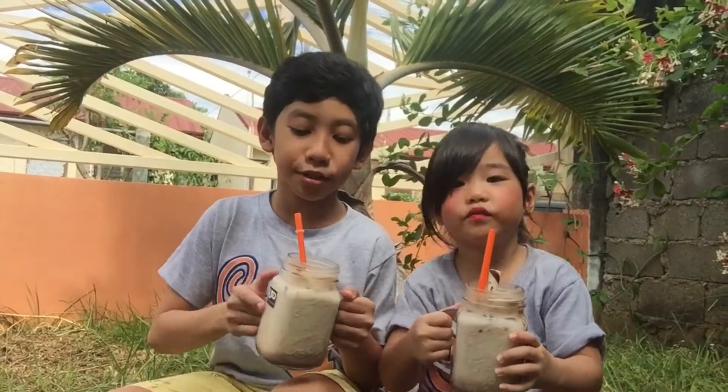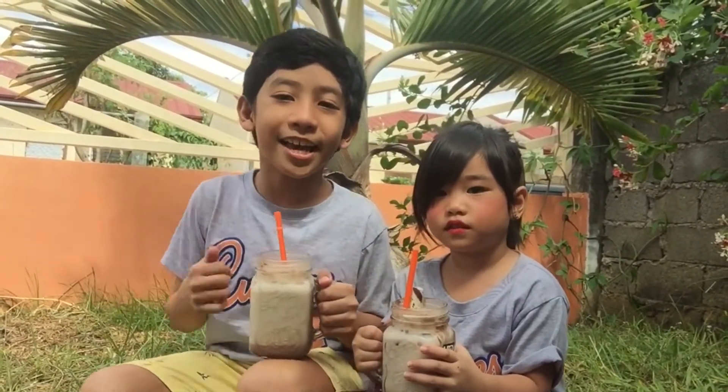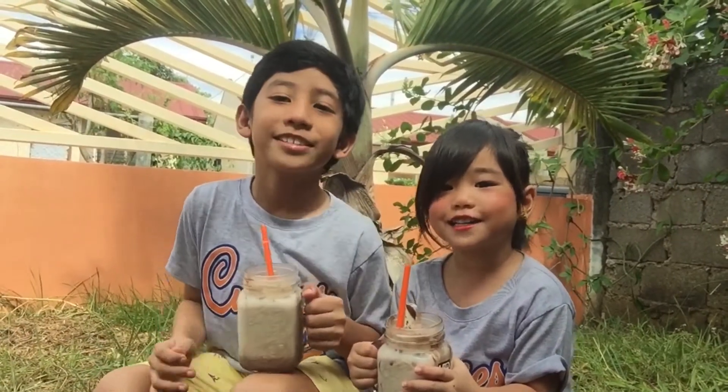Guys, so this is our Dalgona chocolate drink. I hope you like this video. Give us a subscribe, like, and share. See you later, guys. Bye!